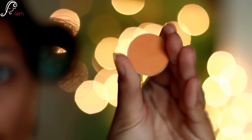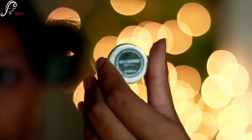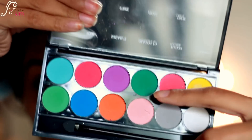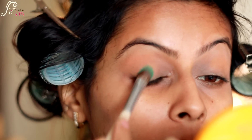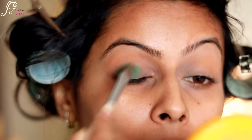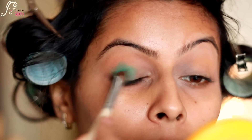Then I'm taking Makeup Geek's Chickadee — it's a very pretty color — and again with the fluffy blending brush I will be applying it to my crease for a really nice gradient effect. Then I'm taking my Sleek palette, Ultra Matte Volume 4, and the color called Dragonfly, which is a really dark green, and applying it to my lids with a flat shader brush.